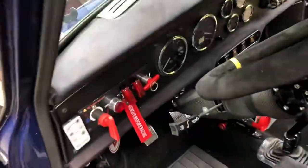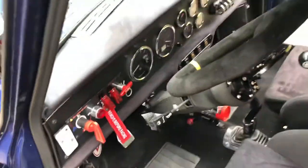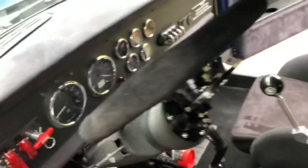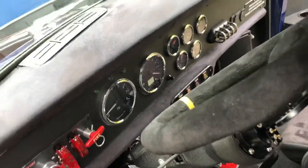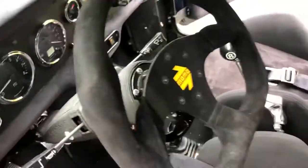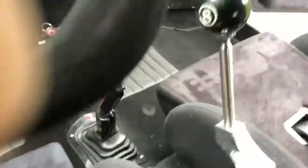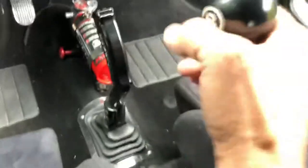We'll go inside and hit the start button — there we go. The inside is all new with custom gauges, GPS speedometer, Momo tilt steering wheel, Sparco six-point harness, Recaro seats, and a custom Hurst shifter.